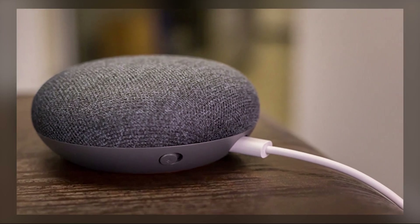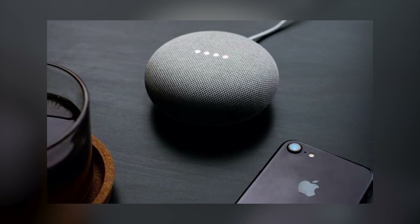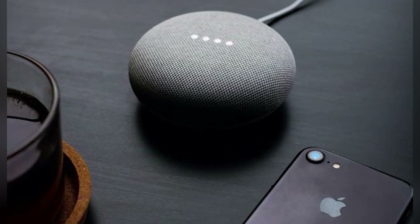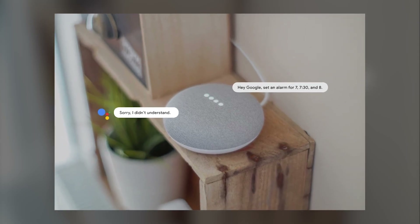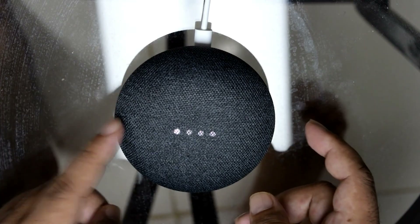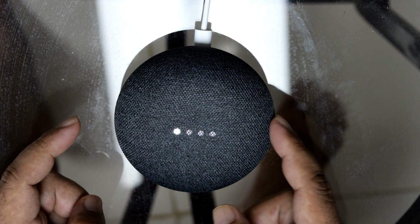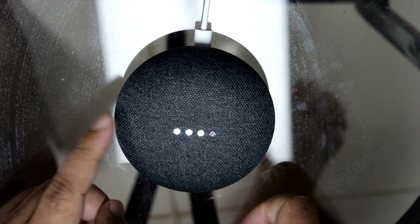Is your Google Home not responding as it should? Knowing how to quickly troubleshoot and fix your device is essential to keep everything running smoothly. In this video, I'll walk you through several proven methods to get your Google Home back in action. If your Google Home isn't responding to voice commands or only partially works — for instance, the volume adjusts but it won't execute commands — these are signs something's off. Let's fix that right now.